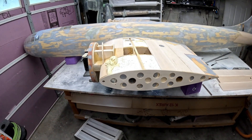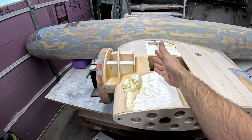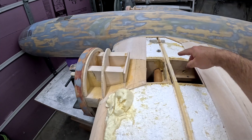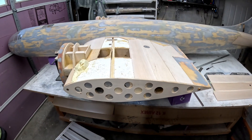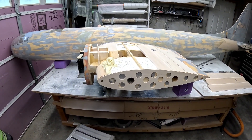Even with two layers of glass on top of the nacelles, they're still reasonably fragile because there's not a lot of material or bulkheads across that span — it's a pretty big open cavity. So that's really about all I have for now. Until next time, y'all have a great day.